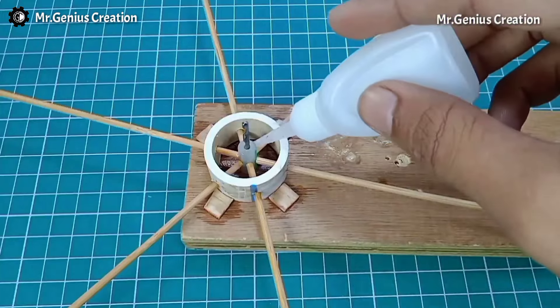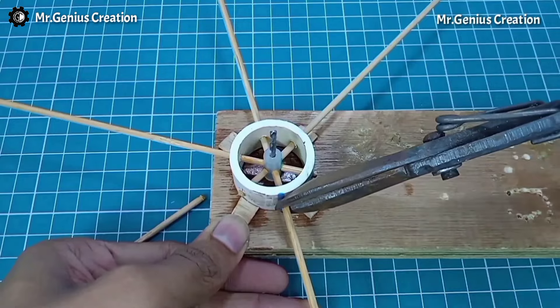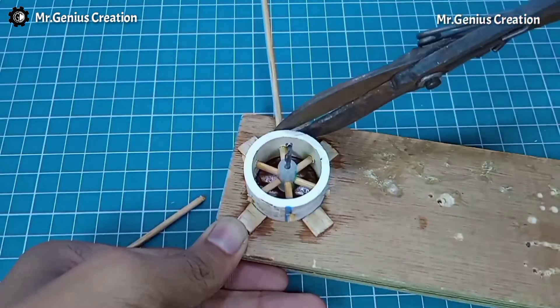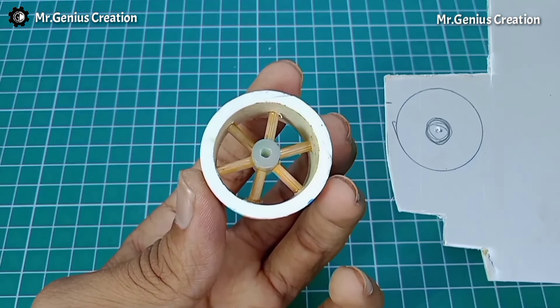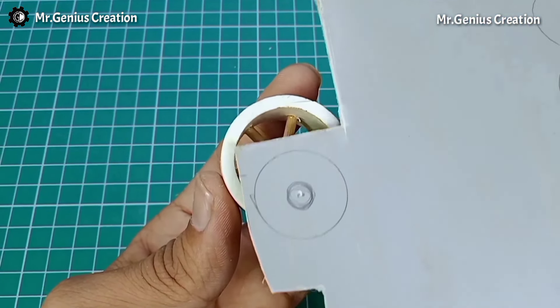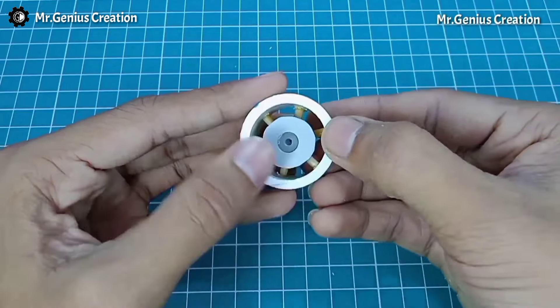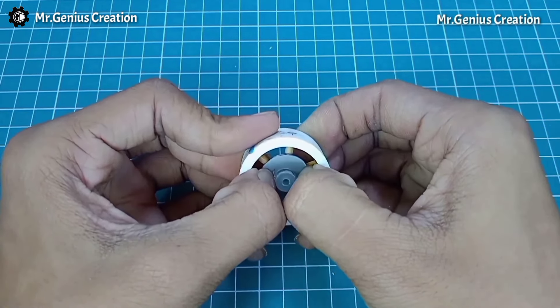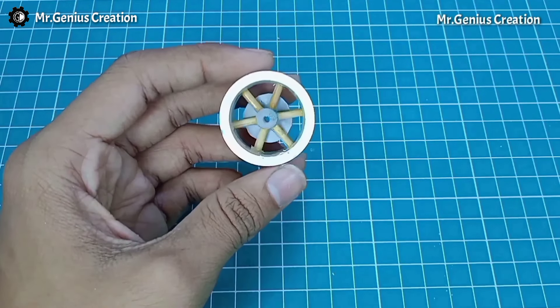At the center, we will fix all the bamboo sticks nicely with super glue and cut the extra bamboo stick. After cutting, the rim is ready. We still need to add rubber on top to complete the tire. I have cut a ring from PVC pipe to help hold the bamboo sticks in place. We will put this ring over the pen piece and glue it with super glue.